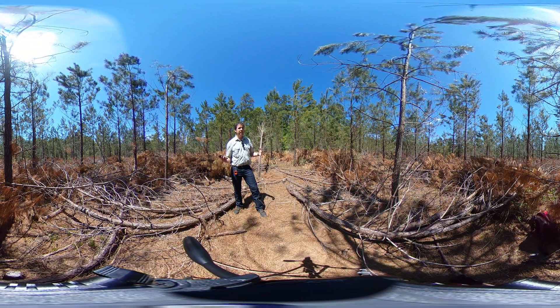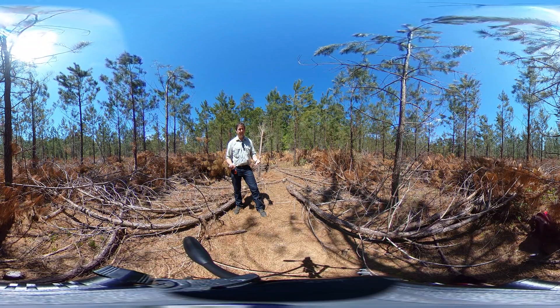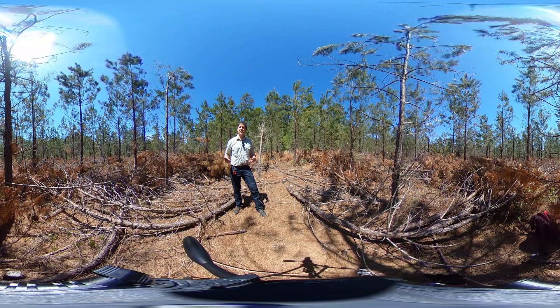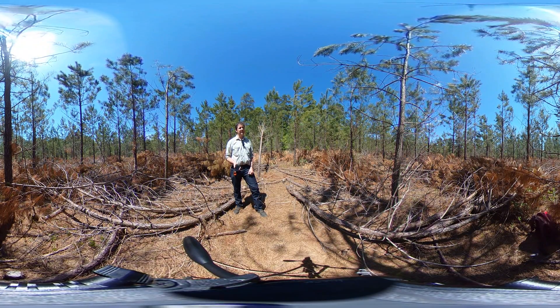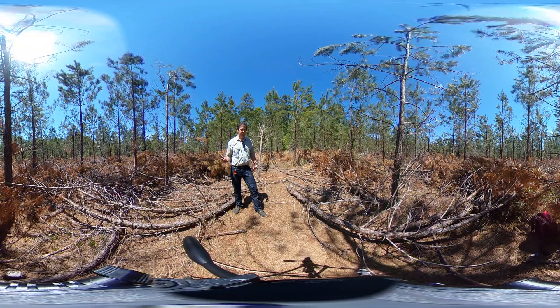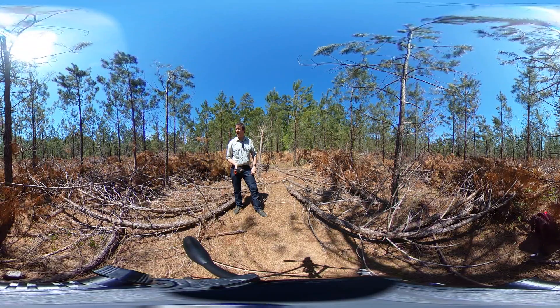When density is that high, not only does it suppress tree growth — specifically diameter growth — it reduces stand vigor. It also makes the stand more susceptible to forest pest issues like southern pine beetle, ips, or black turpentine. When trees are stressed due to being in a high density environment, they're less likely to survive those attacks and can't push the insect out and survive it.